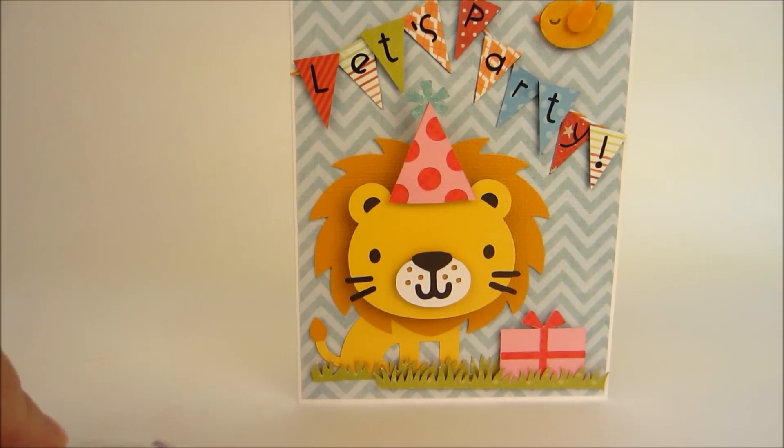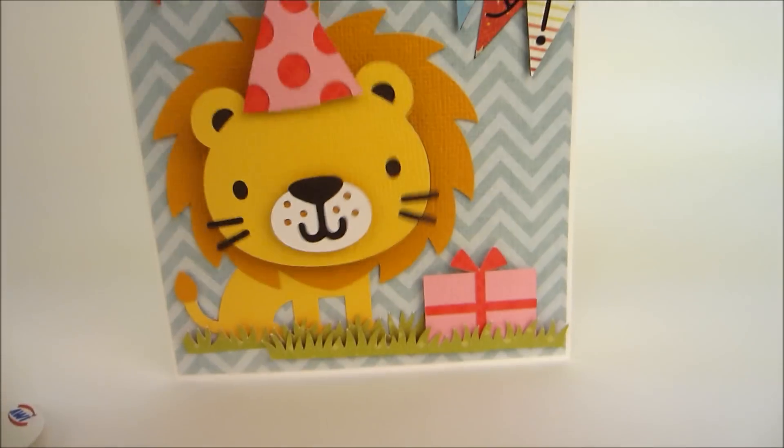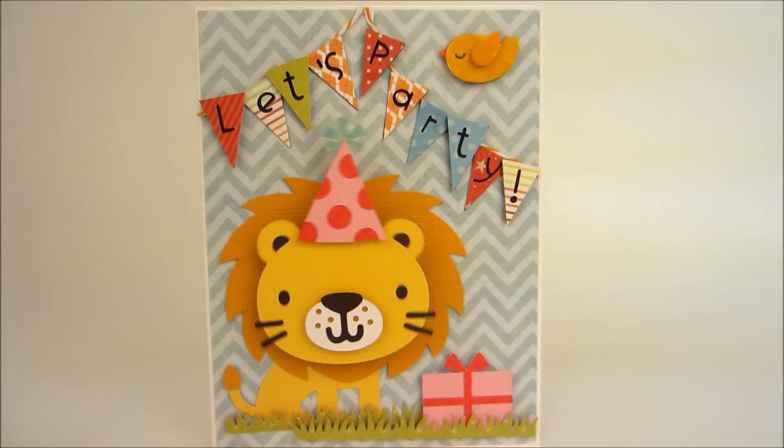It's really simple — I just sandwich it in between the top and the base layer, and it makes this super fun card even more fun.